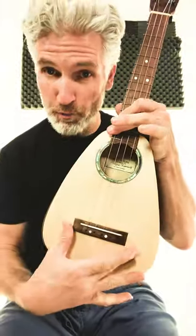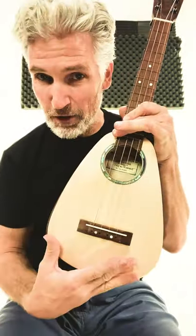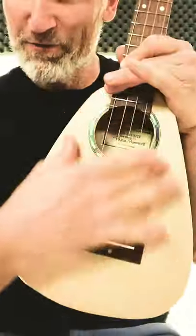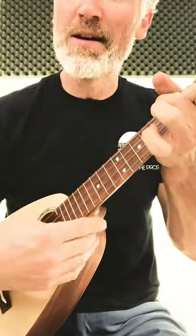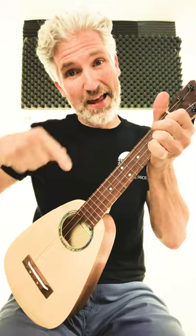This is moon spruce. It's kind of got a plain look. Most spruce has kind of a plain look to it, but you're not going to get those clear notes, that nice trebly sound, and of course, that projection with any other wood.